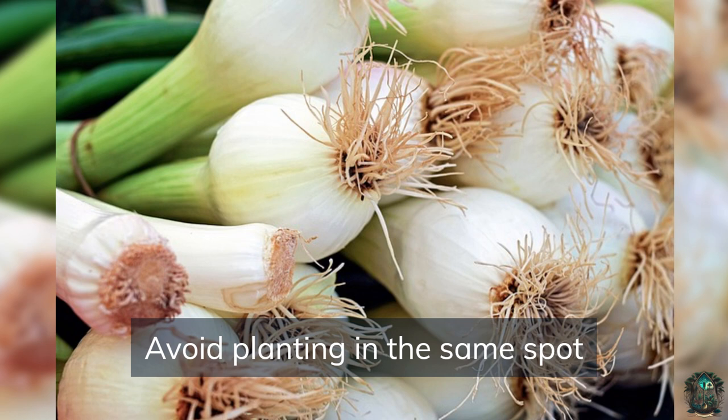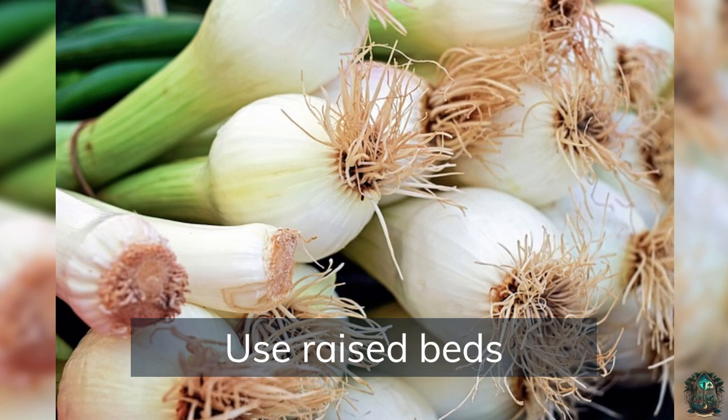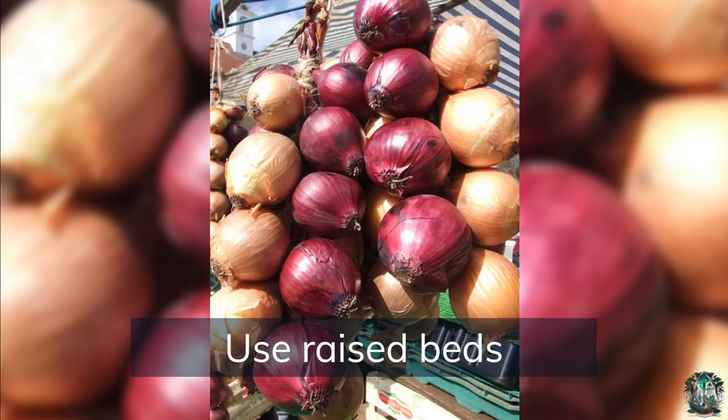Use companion planting — planting onions with herbs like basil, chamomile, and parsley can help to repel pests and improve growth. Use raised beds to improve drainage and soil quality, which can lead to better onion growth. Onions can also be grown in containers, which is great for small spaces or if you don't have a garden.